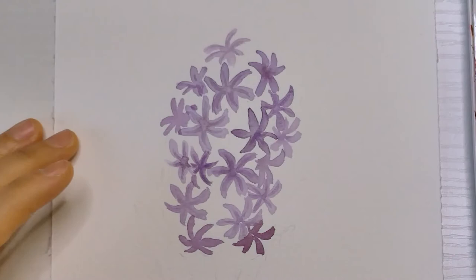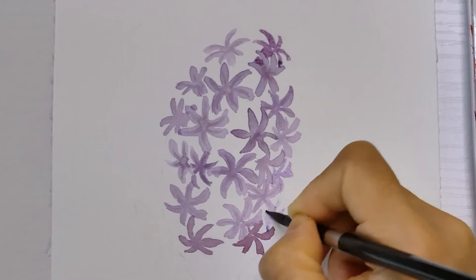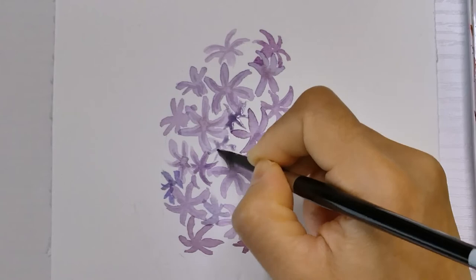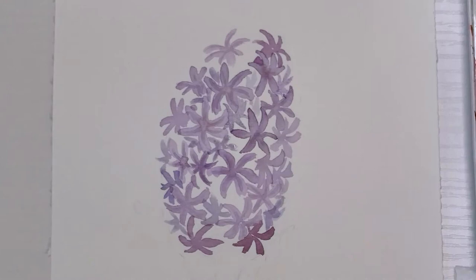Once you reach the edge of the cluster, you can paint a few petals instead of a full six-petal flower, because those flowers are partially covered. Also don't forget to fill in the gaps between those flowers simply by drawing some loose petals. I like to use more muted colors for those petals because they're behind and they're in a shadow. Sometimes I mix a little bit of green into my purple for those colors.